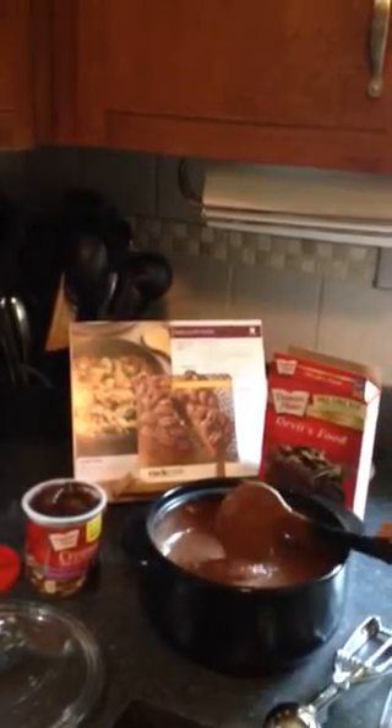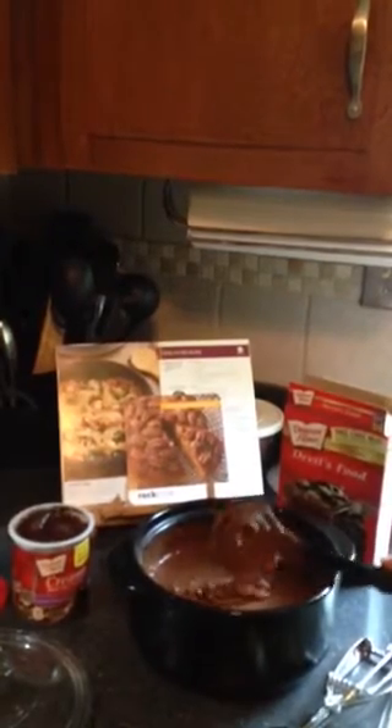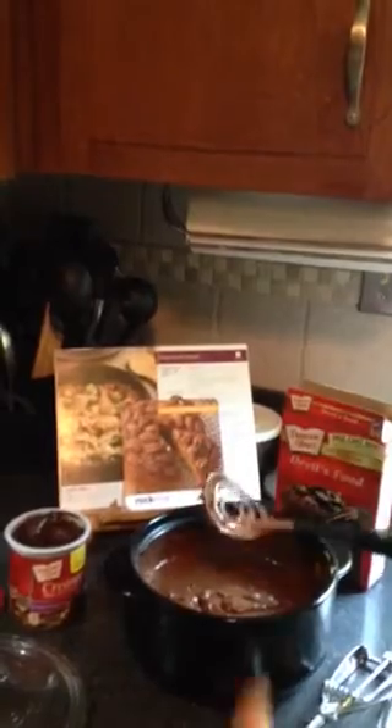So I just want to show you really quick. I just have here a box of devil's food cake mix, and then the eggs, oil, and water, just like it says on the back of the box. And then all I did was whip it up with our mix and masher. This thing is great for mashing potatoes, making guacamole, making egg salad — anything you want, this will mash it up for you.